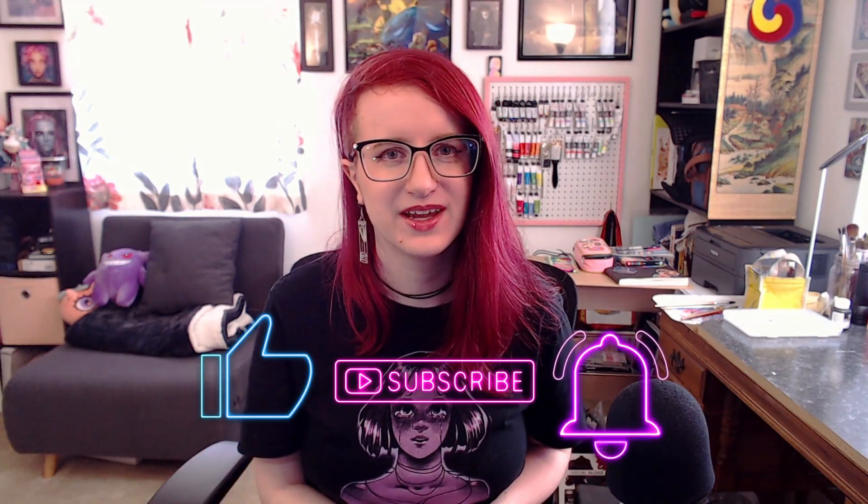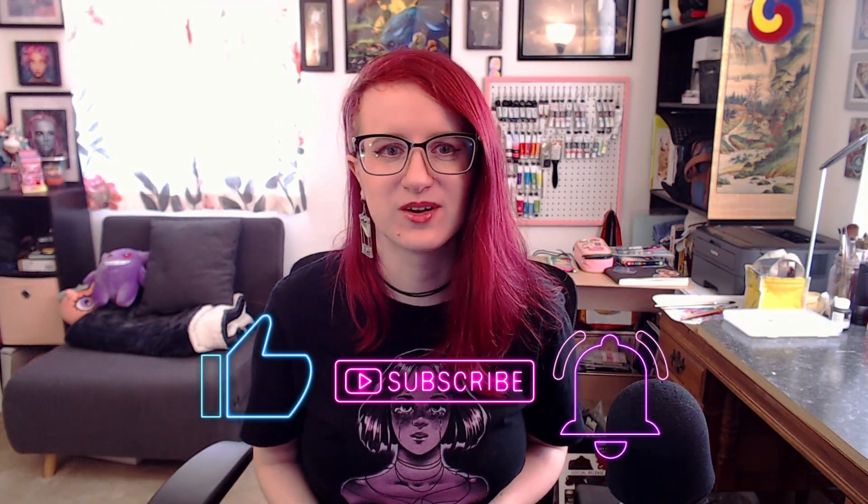Are you missing out on this opportunity to expand your art business beyond just paper products like prints and stickers? Hi, I'm Madam Barry, and I make bright, bold, cute, and weird art that I turn into accessories and apparel.